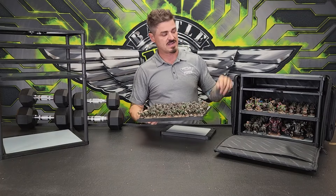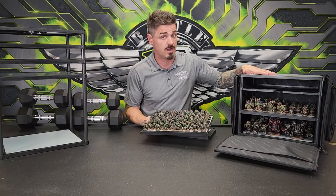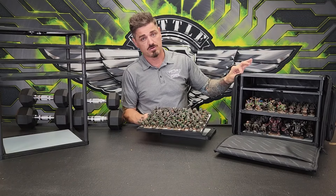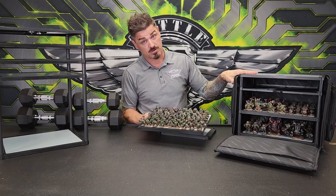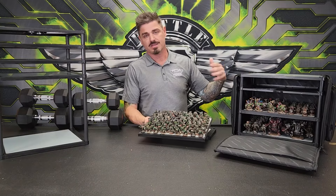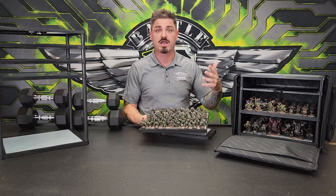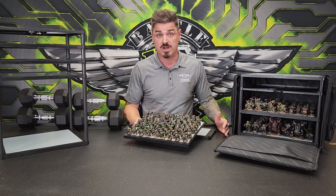The best part about Magnaracks is the durability of these cases. If this is dropped, if something's dropped on top of it, if heavy weights are put on it, you're going to get that same durability because the Magnarack trays fit in the BattleFoam durable bags that you already have. Unlike competitors' products that are made of various materials, if they were to be dropped, they would just crumble, crack, or completely break and become faulty.